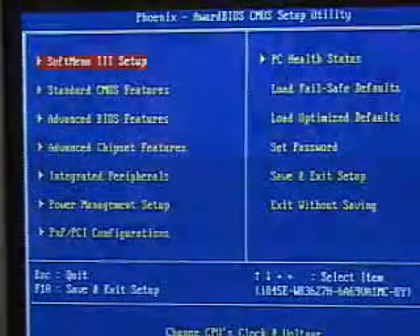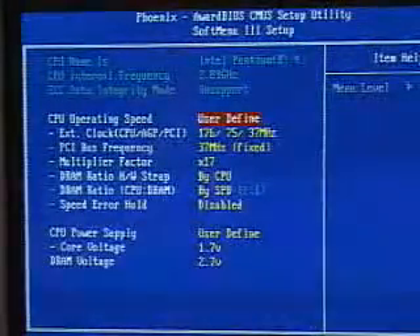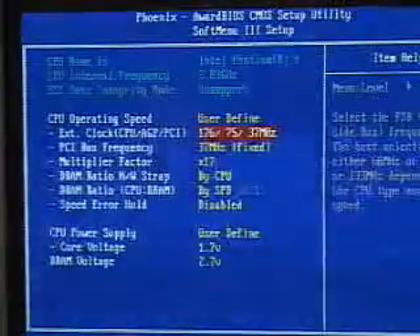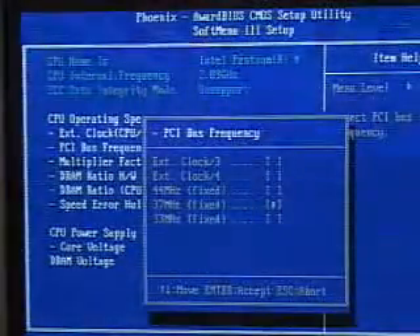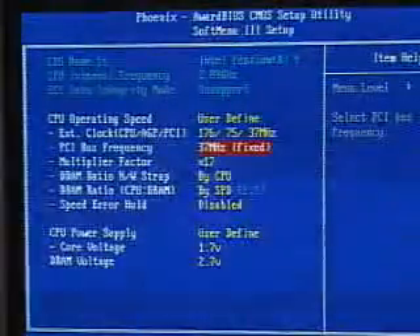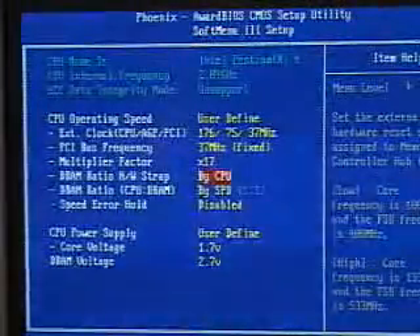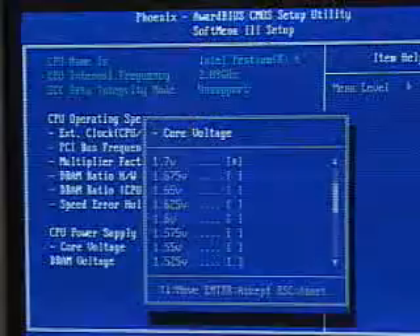My favorite place in this BIOS is the Soft Menu 3. In here you can adjust your front side bus settings, the PCI bus frequency, and the voltages for both the memory as well as the CPU. The front side bus goes all the way up to 250. The PCI bus frequency setting is pretty important if you're doing a high front side bus, as it keeps the PCI bus down. You also have the multiplier frequency and a DRAM ratio — you can go low or high depending on the performance you want. The voltage options for the CPU go up to a maximum of 1.7 volts.